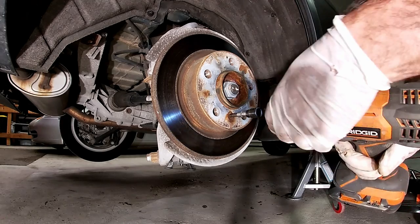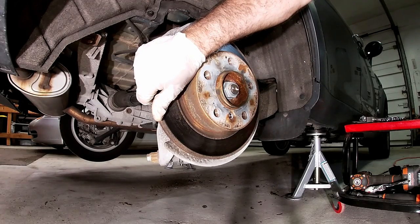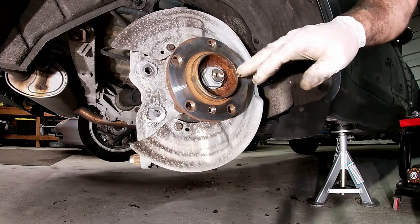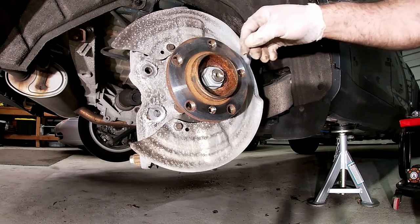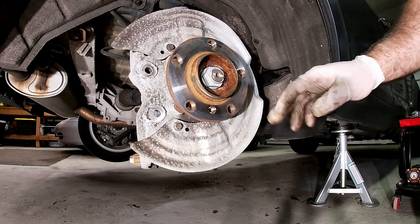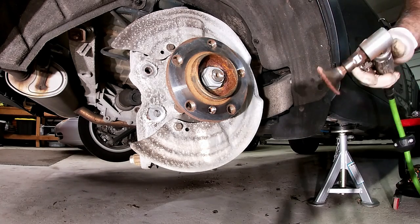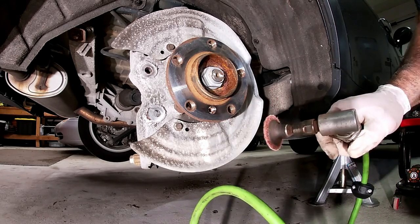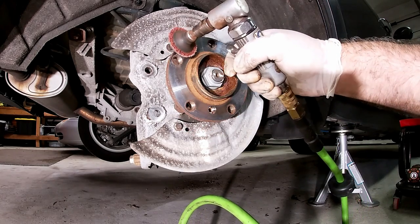This bolt will get replaced and it's not going to come off easily, so we'll lightly tap it with a hammer. This hub is not in bad shape, but we're still going to clean it off with a cleaning tool — sand it down, make sure everything is good. Get any of the little bit of rust off and get a nice clean surface to start with. You can do this with a wire brush or whatever you've got laying around. It's just a good habit to get into cleaning this thing off before you put new rotors on.